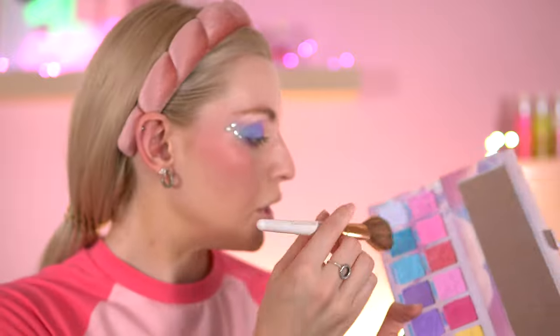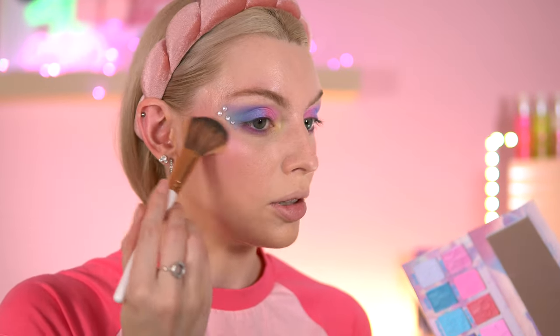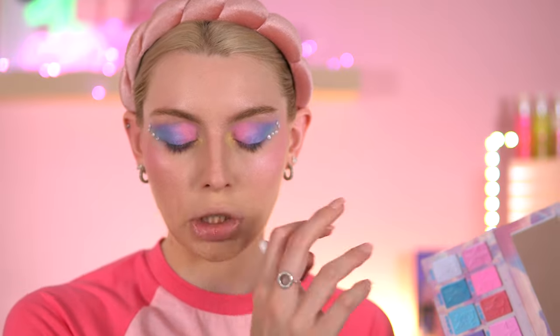Going in with a highlighter now — using the Frosting Fun shade from the palette. Oh yeah, that is gorgeous! I love that this is multi-purpose. I don't know if there are dedicated highlighters in this collection, but if you're getting the palette you clearly do not need a separate highlighter — you can use Frosting Fun as a highlighter on top of the pinky blush. Looks stunning!